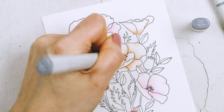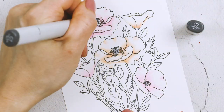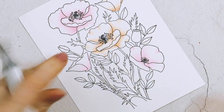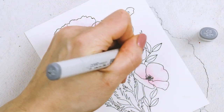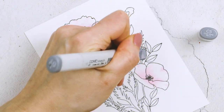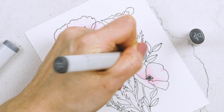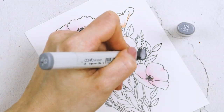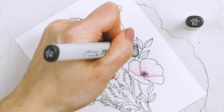To color the flower centers I used gray markers — starting with C5, then C7 slightly darker, and C9 to add the darkest gray. I never want to use my black marker for this; you might think it's a natural choice, but black would be too stark compared to the other colors, so I prefer gray markers instead.